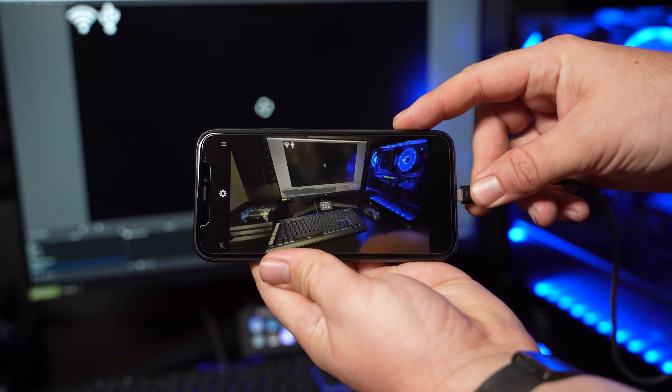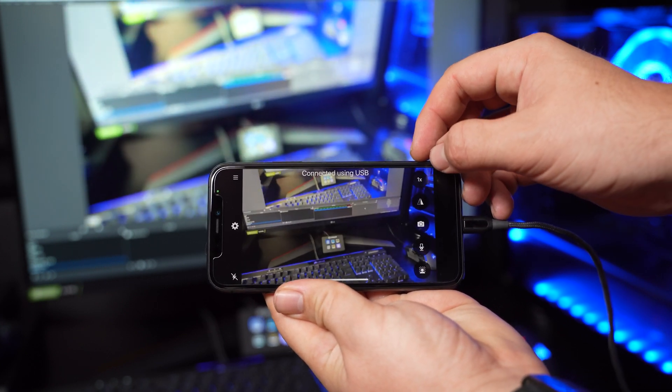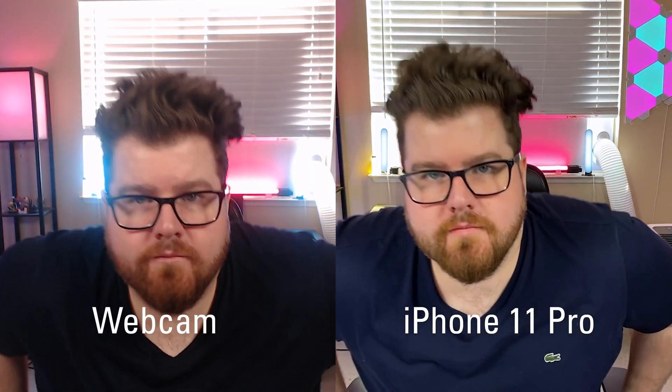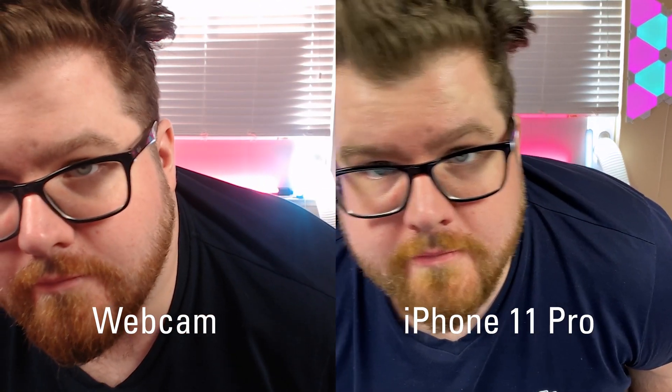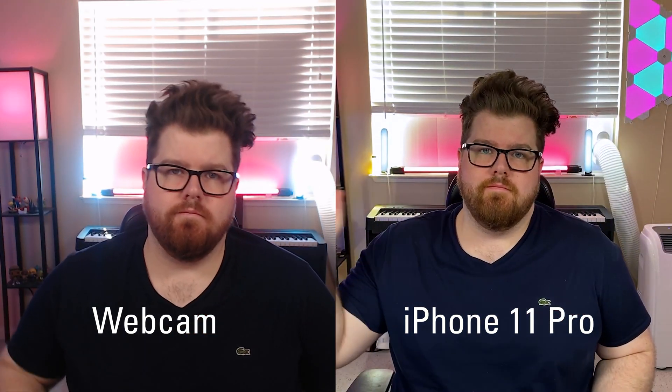The first way to use Epoch Cam is in wired mode. This is super simple — you just connect your phone to your computer via a USB cable, and it behaves like any other USB webcam out there, but it's much higher quality. So whether you're using your laptop's built-in webcam or a USB webcam, this will behave in the same way, but with a big boost in quality.